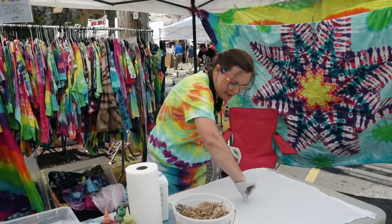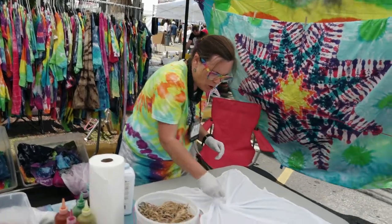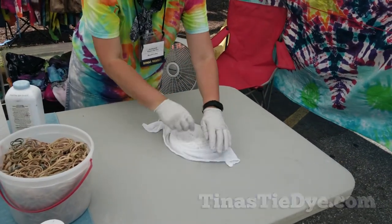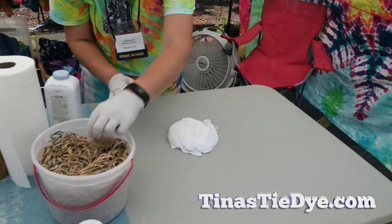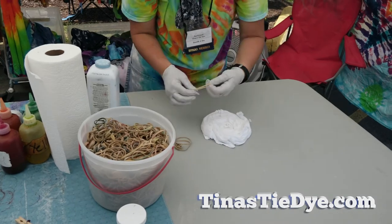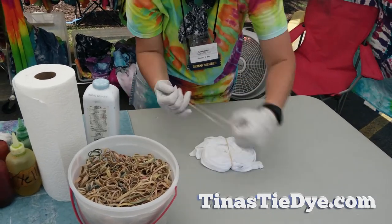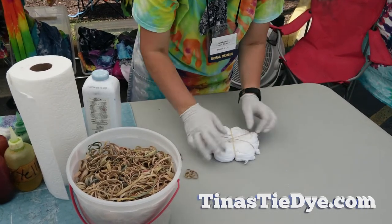So I'm going to put a swirl in this. To do a swirl, you just pinch and twist it around — it's kind of like rolling up a cinnamon roll. And then when I'm done, I'm going to use three rubber bands to divide it into six pieces, because that's how the math works. One rubber band divides it into two, two divides it into four, and three divides it into six.